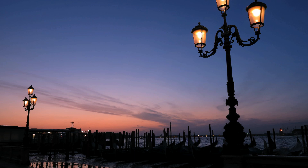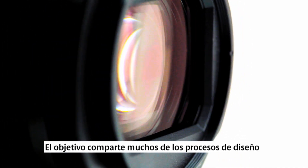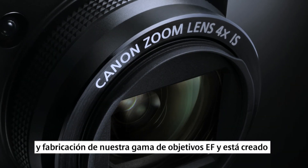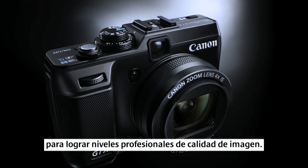The PowerShot G1X takes full advantage of Canon's 70 years of expertise in lens development. This lens shares many of the same design and manufacturing processes as used in our EF lens range, and is built to achieve professional levels of image quality.